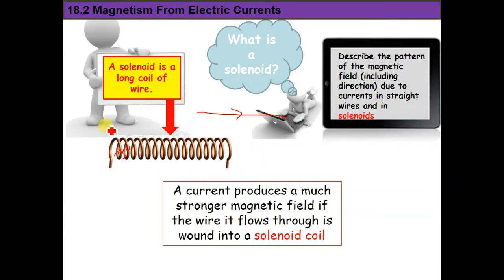So the first way to increase the magnetic field is by increasing the current, but it's not safe. Instead of this way, we can use a solenoid. A solenoid is a long coil of wire.